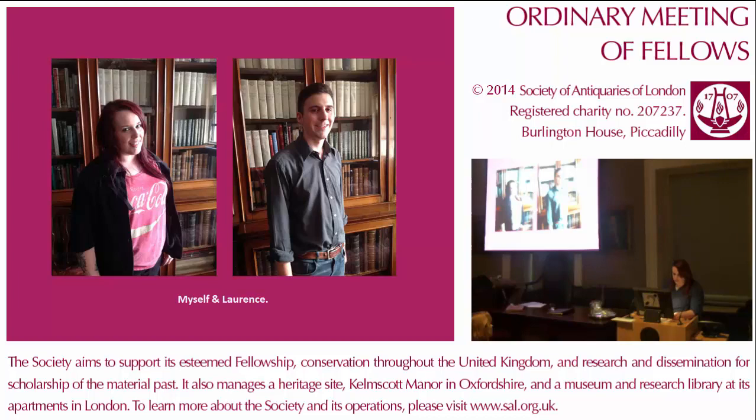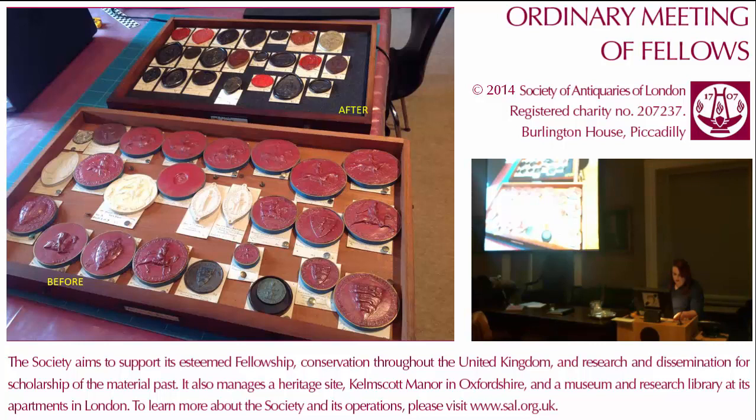As you can see from some of the images from the project, the original state of the drawers the seals were in were not perfect. One of the hardest jobs was actually removing the old pins which were holding the seals in place from the drawer. After we had done this, we cleaned the drawer and inserted a piece of buffering material called Plastazote. As well as being supportive for the seals, it made the presentation of them look more professional. After this, we carefully cleaned each seal and, if there was one, the handwritten card which held documentation for each one.